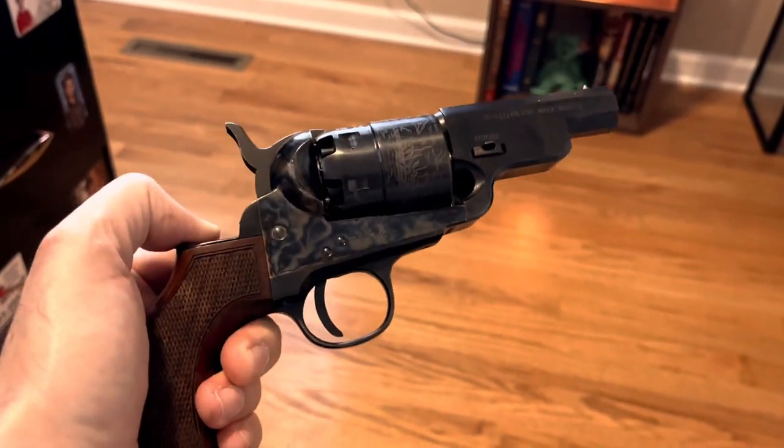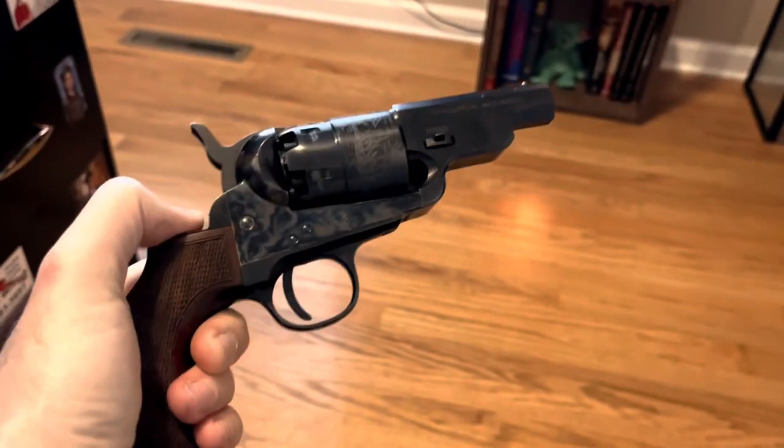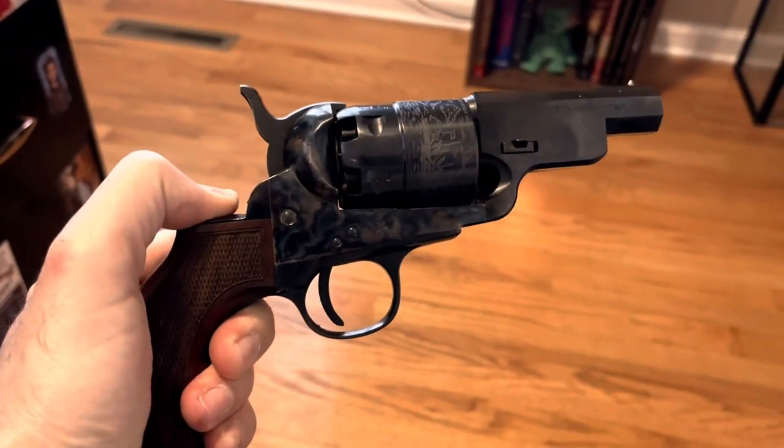It's a pretty neat little pistol — the Pietta Colt Avenging Angel. Thanks for watching.